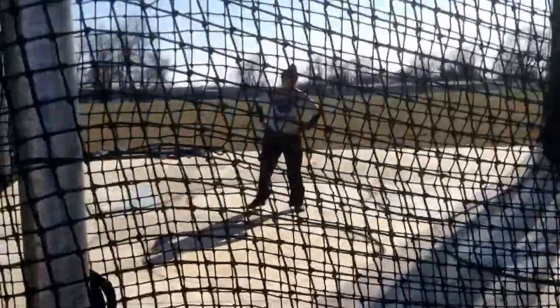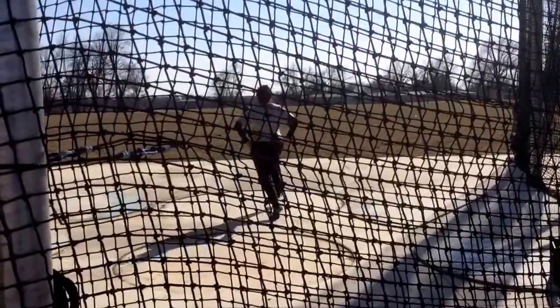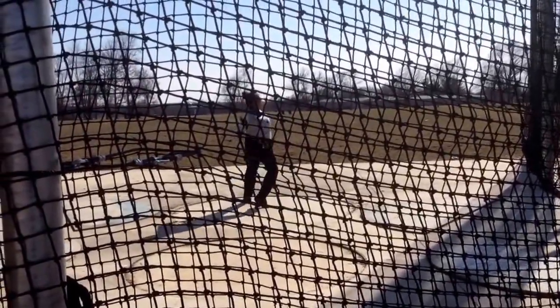Yep, you see how you're opened up? Okay, do it again. Drive your chest. Square up, drive your chest. And then just drive your chest. Boom.